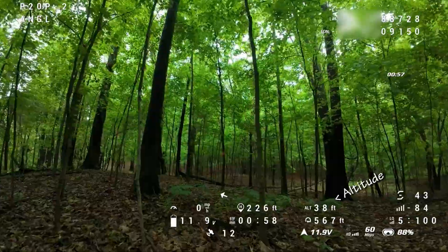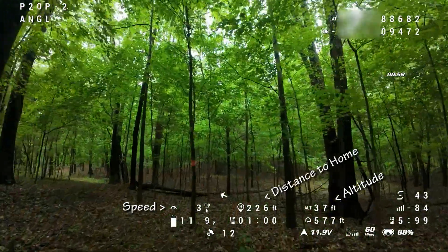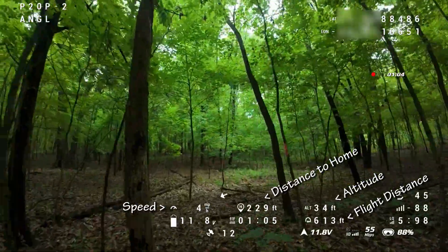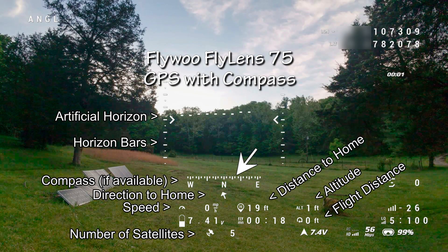I also like having altitude, speed, distance to home, flight distance and coordinates that could help me find it when it crashes in the deep leaves. A compass is nice, but less necessary than a pointer.